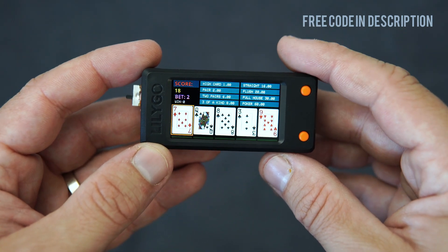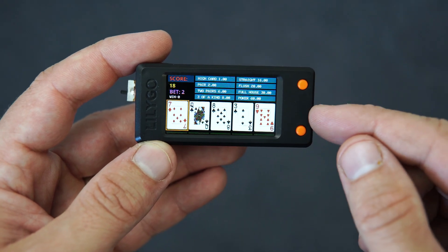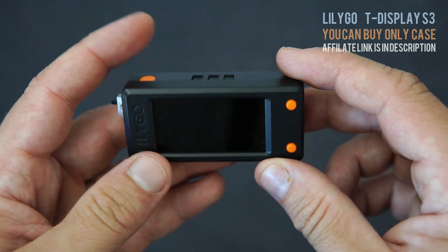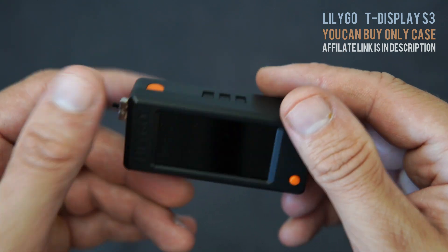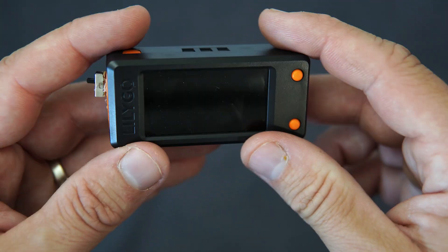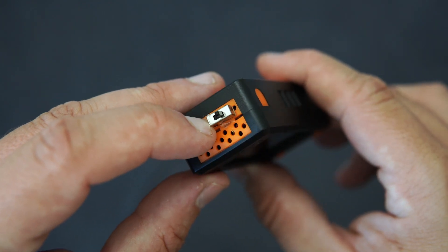This pocket version uses a cheaper T-Display S3, and it can be bought with this nice case. I was able to install a LiPo battery here and I added this switch.